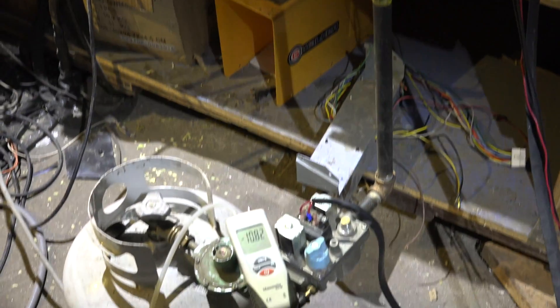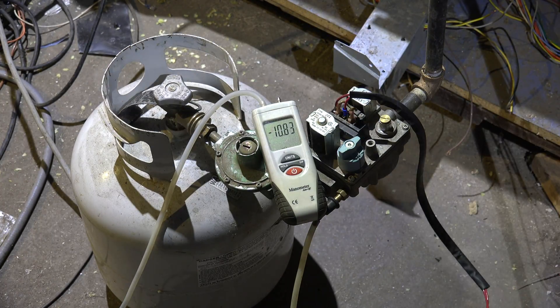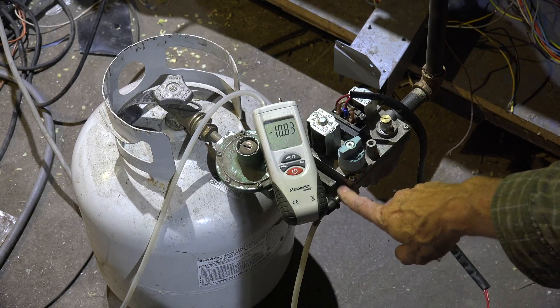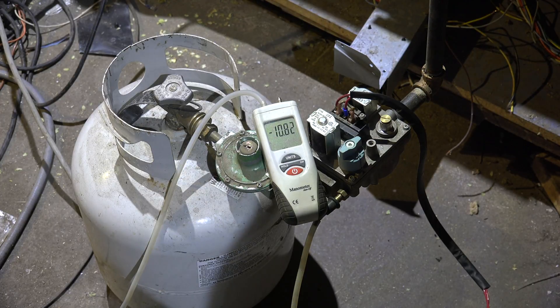Right down here we've actually got two stages of pressure regulation. I've got the propane cylinder feeding to the valve, and I have my manometer hooked up to the inlet. That regulator, right to the left of the manometer, is set for right around 11 inches of water column — 10.81, whatever. That's going to take the pressure inside the propane cylinder, which may be 120 pounds or 80 pounds depending on outside temperature, and drop it down to 11 inches of water column.